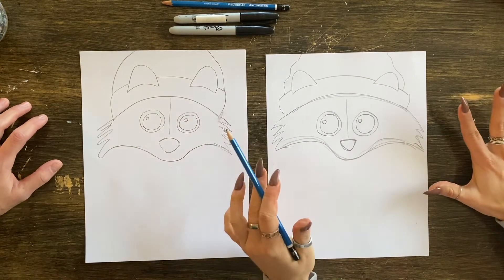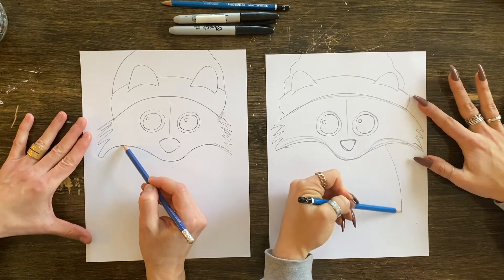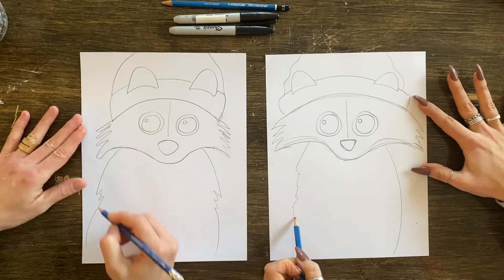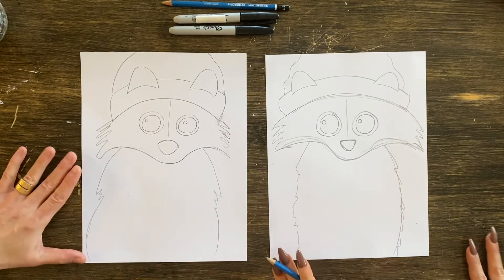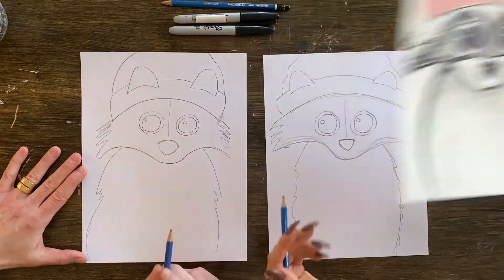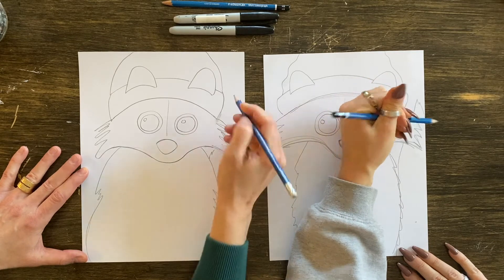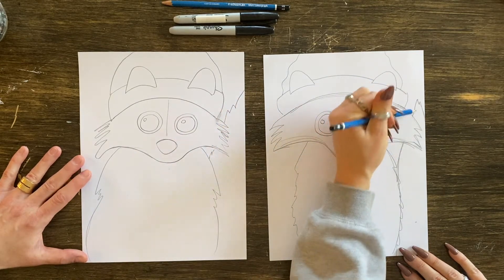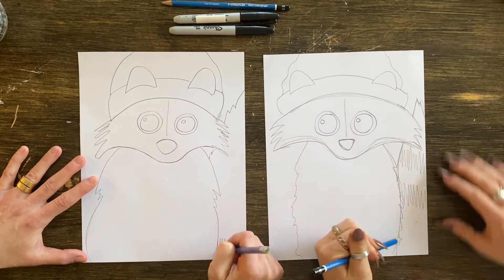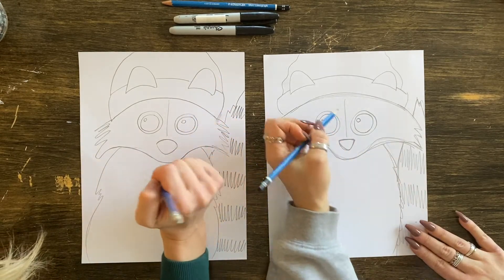The body is so easy — you're just going to bring two lines down. You could have a skinny little dude, you could have a fat guy, and you could scruff him up a little bit. And if you're feeling crazy and you really want it to look like a raccoon, you could add a tail on the side — just kind of make a little scruffy mountain shape in the back. Then scribble up some stripes.